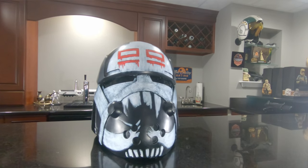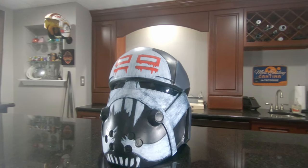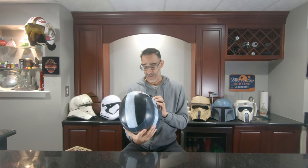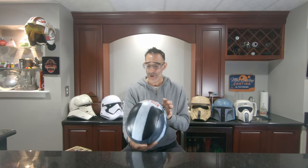Solid helmet. This has to be resin. And I'll tell you right now, this is definitely hand painted. This has to be a resin cast. This looks awesome. Thank you XCoser, I appreciate it.